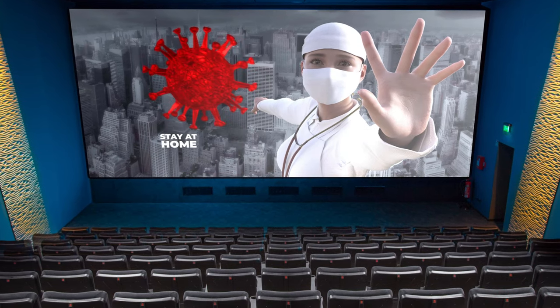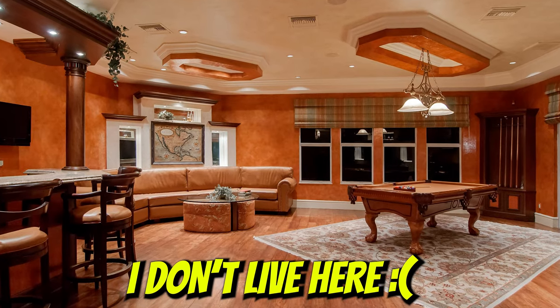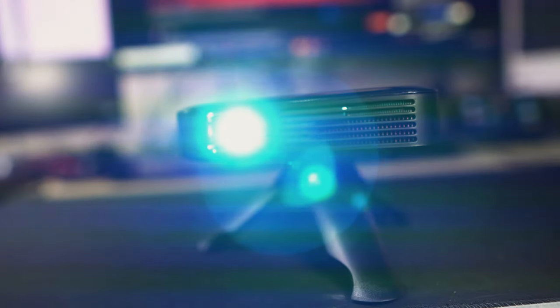With the pandemic preventing people from going to the cinema, why not bring it into your own home as we test out the 8man M4S projector.